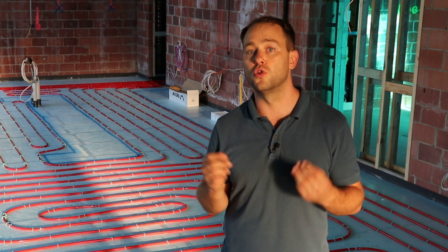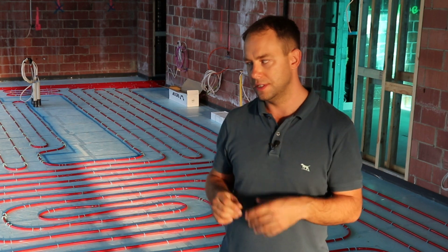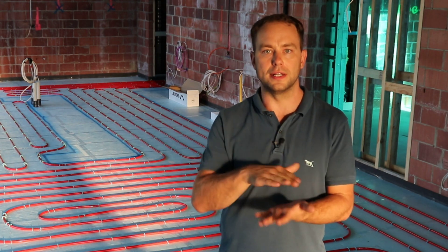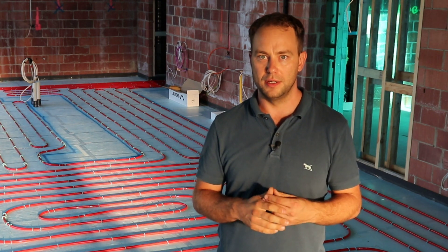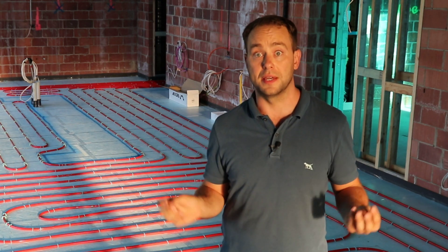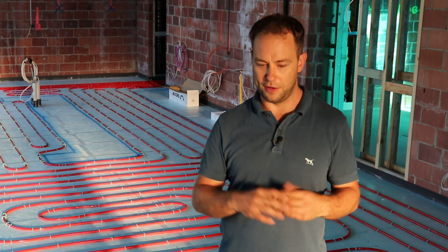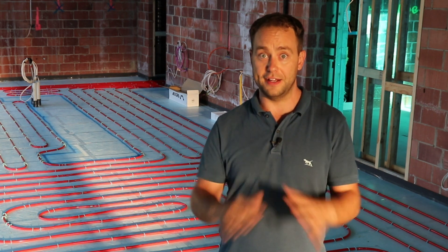What happens is if you choose the wrong insulation and it absorbs moisture — even though it might look and feel really strong — if it has the ability to suck in moisture over time, the insulation rating dramatically decreases.